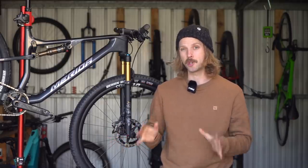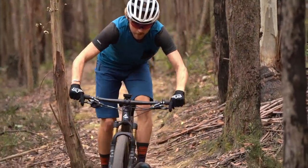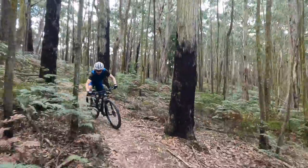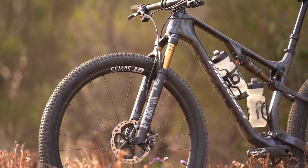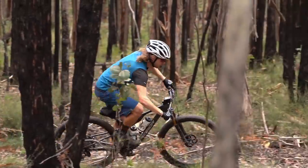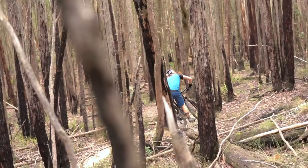Merida totally hit the nail on the head in terms of geometry and suspension on this bike. It's vastly more stable than its predecessor and one of the most stable cross-country bikes I've ever tested. The 68.5 degree head angle and 44 millimeter fork offset enhance composure at speed. Paired to the long reach, this bike has a much broader footprint on the trail and a confidence-inspiring stance on the descents. The dropper post is a stellar choice, giving you plenty of room to breathe when dancing down technical descents.